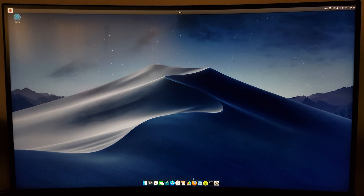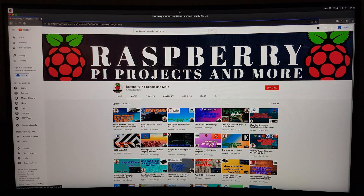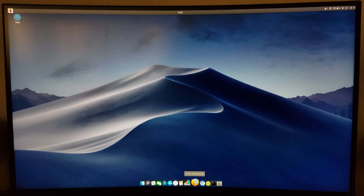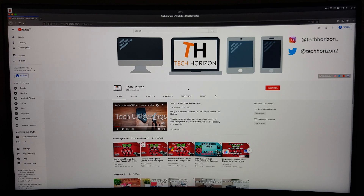And like I said in the beginning of this video, if you want to find out more about the Apple Pi OS, just visit the YouTube channel Raspberry Pi Projects and more. But other than that, that'll be it for today. I hope you enjoyed the video and liked the OS. If you found this video helpful, make sure to leave a like. And if you want to see straight-to-the-point tech-related videos and tutorials just like this in the future, you're welcome to subscribe. See you in the next one!